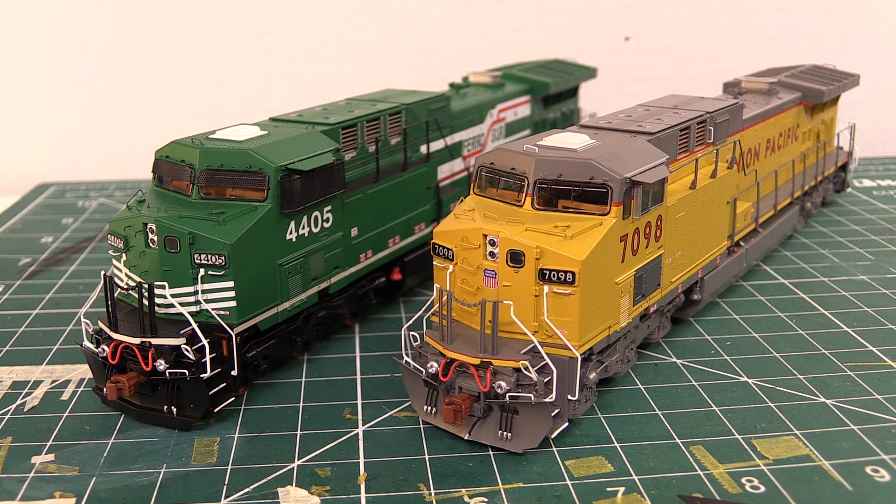I've got two versions of the locomotive here with me today. One of them is the Union Pacific version, and the other being the Faro Sur.